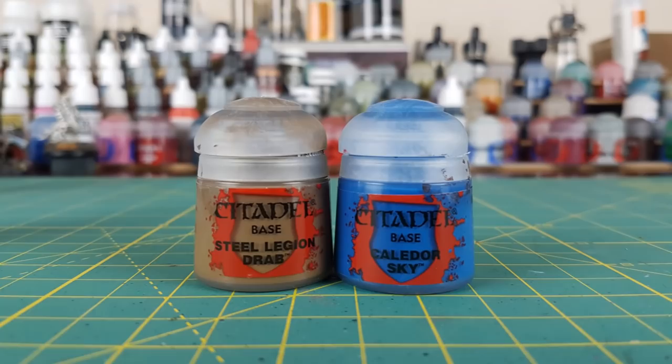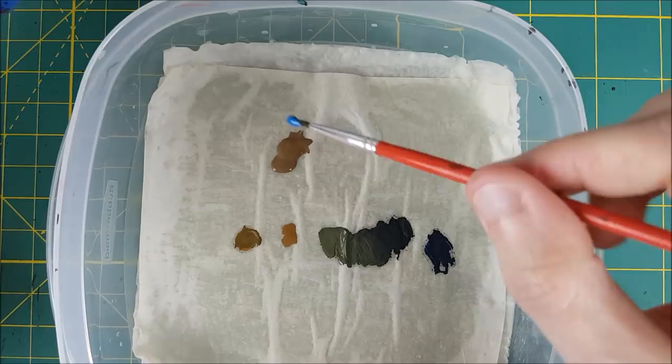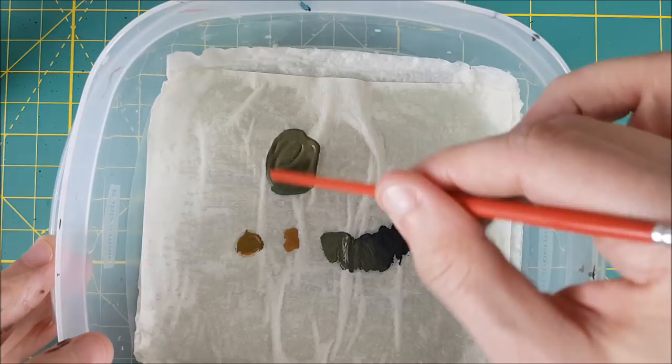After priming the Watcher entirely in grey, I'm going to start off with a roughly equal mix of Kalidor Sky and Steel Legion Drab. I'm going to mix these colors until I get a murky looking green similar to Death World Forest, and I'm applying this color to the entirety of the robes.